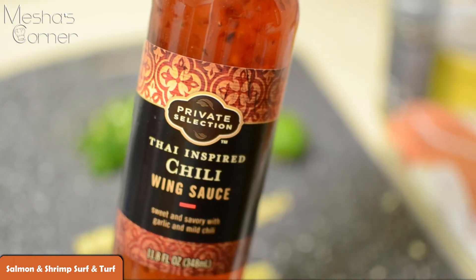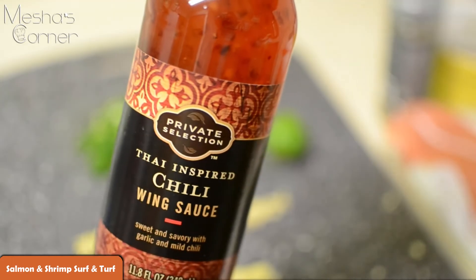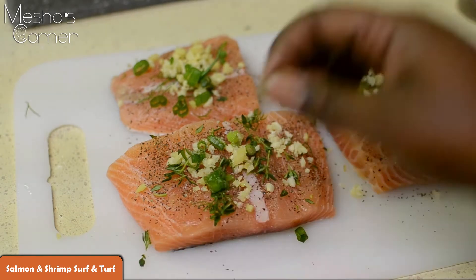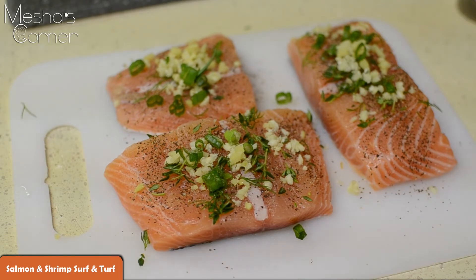Now we're just going to start by seasoning up both the shrimp and the salmon. So I seasoned up my salmon. On my salmon I have some fresh thyme, fresh dill, fresh garlic, fresh ginger, fresh scallions, salt and pepper. I'm going to rub it all in with a little bit of olive oil all over it and let it marinate about five to ten minutes, not too long.